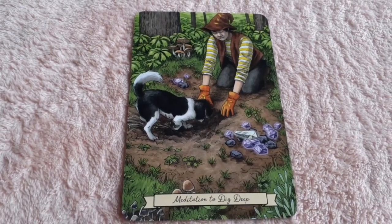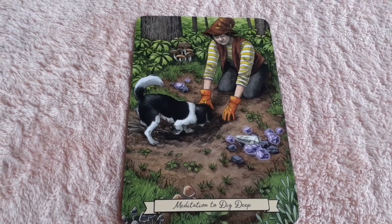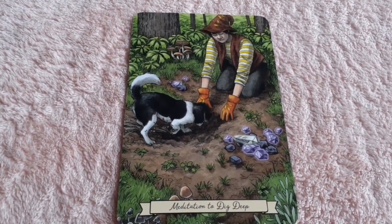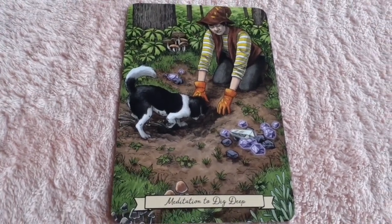Here we have another earth card: 'Meditation to Dig Deep.' You see a man — not just women in the deck — depicted, and he is digging deep in the earth. We see some crystals, we see his puppy helping. Beautiful, absolutely beautiful.